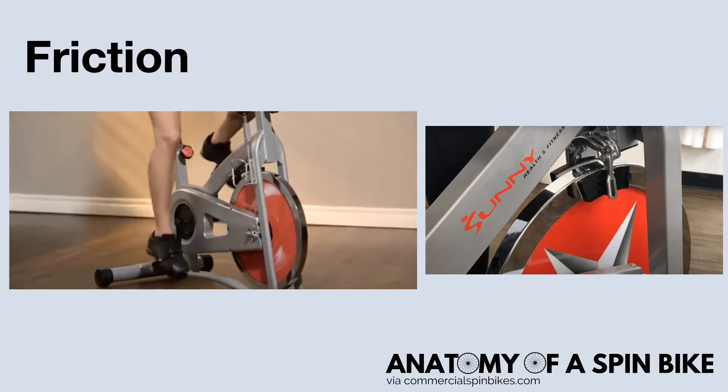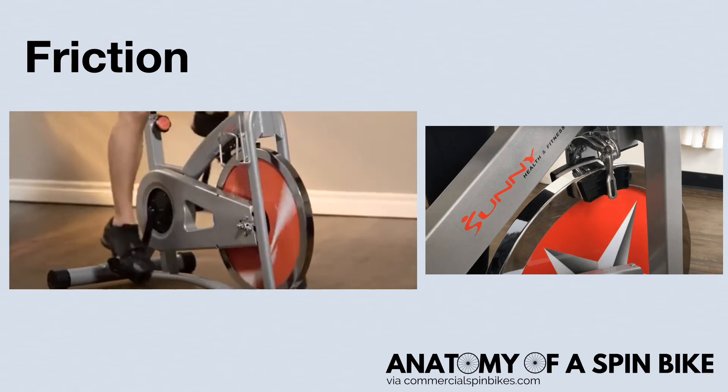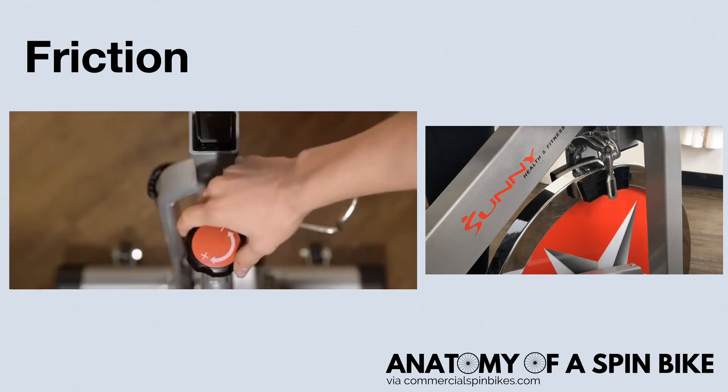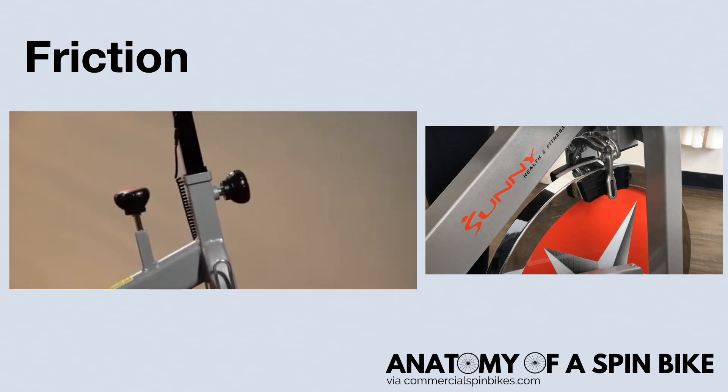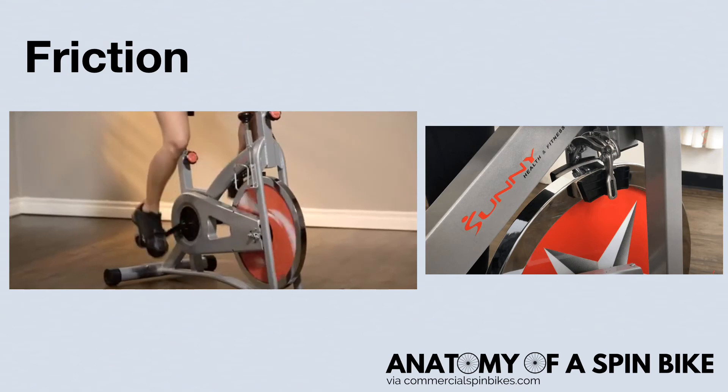You'll notice this form of resistance on most budget spin bikes. Although they may generate some noise, they're typically quiet, only producing a low-pitched swishing sound if properly maintained. These pads may also need to be removed and realigned occasionally due to use.